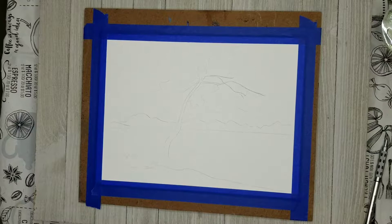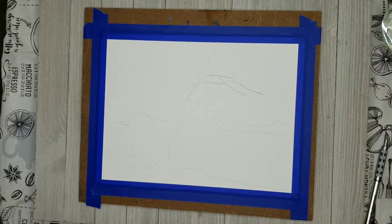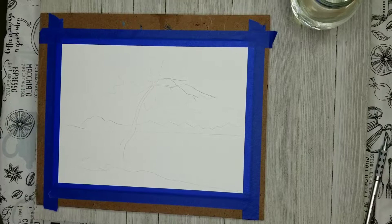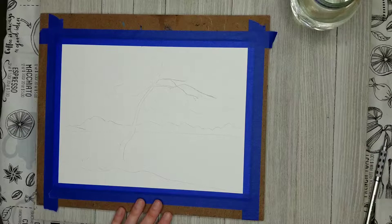Always check your transfer before you actually remove your template, because you don't want to try to figure out how to re-align it if you missed something important. I always take a peek underneath my template to make sure all the lines I need are there before removing it from my watercolor paper.